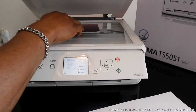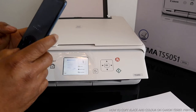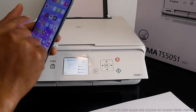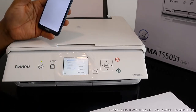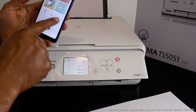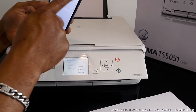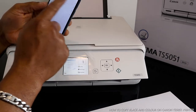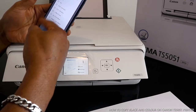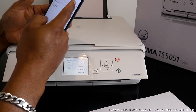Now let's do this on our mobile device. We go back to the Canon Print Inkjet/SELPHY app. I can see the functions: scan, copy, and more. We want to copy. I select copy settings — copy one page, select paper size A4.